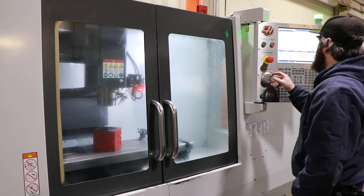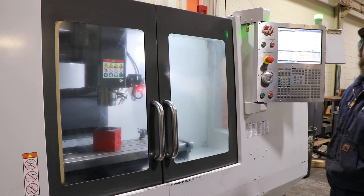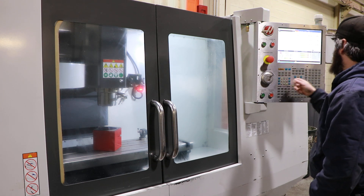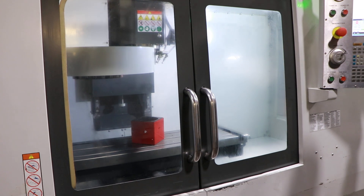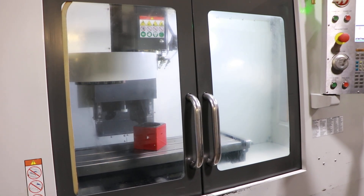The machine has a 14.5 by 57.75 inch table. That's 5,000 RPM — near the top of the range. That's your Z travel. We're simulating the tool change. You have a 20-station ATC with a CAT 40 spindle.